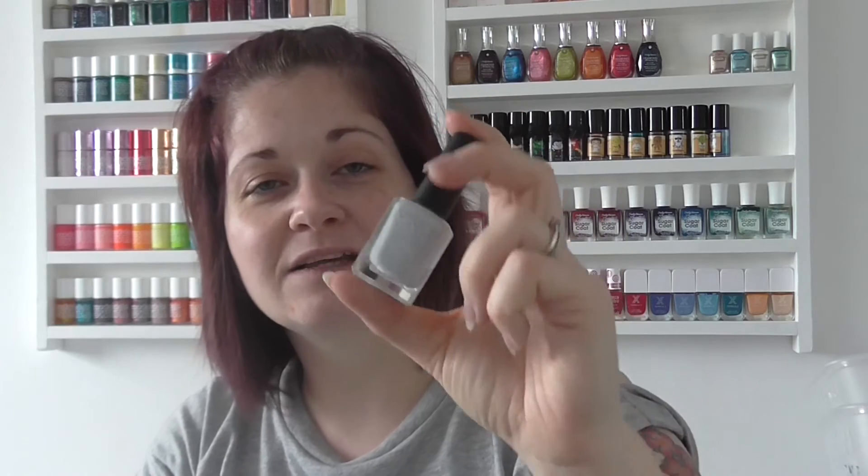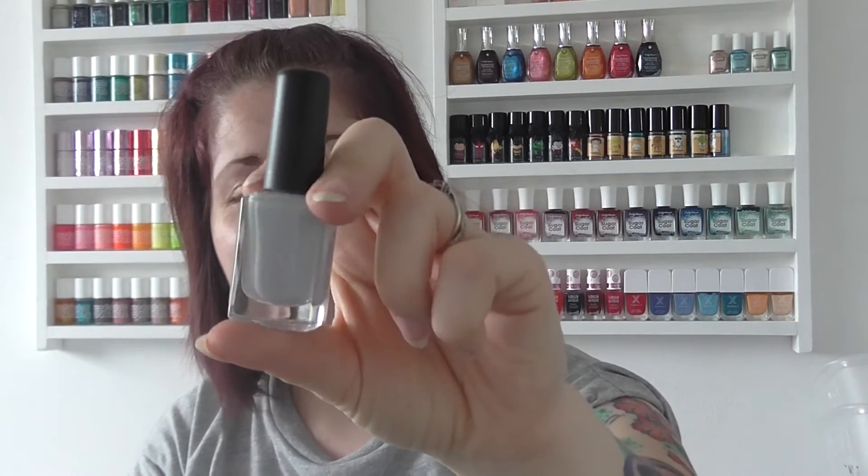I used this as part of a manicure on another video and I was really, really impressed with the formula. I managed to do this as a one-coat polish and considering it's a really pale grey, I just thought that was really fab, so I thought it deserved a little bit of acknowledgement on its own. So if any of you picked this one up when they were on discount, make sure you give it a try.